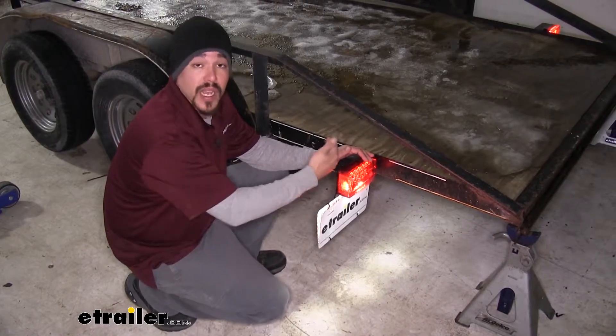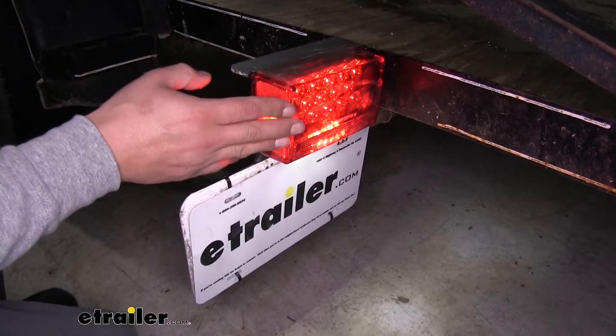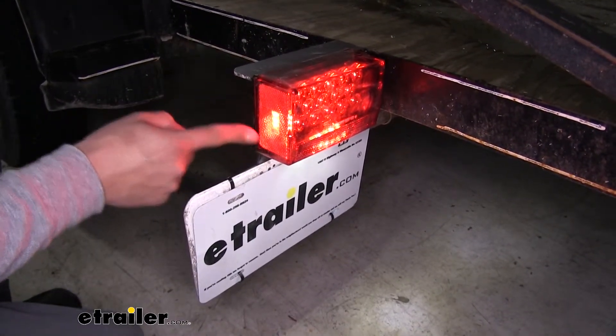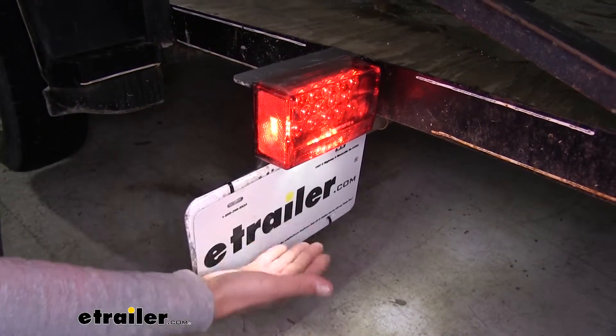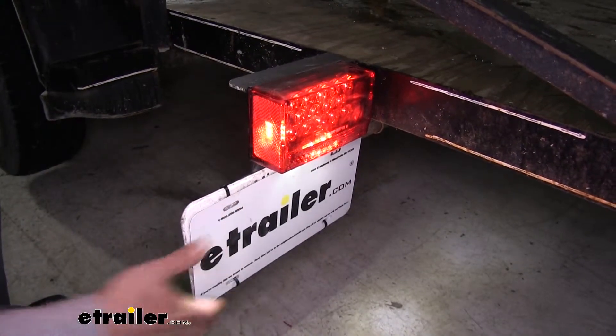It is going to give us two combination taillights that are going to have seven functions. Each light is going to give us our stop, turn, and taillights as well as a side marker, the side reflector, and a rear reflector. And then on the driver's side we are going to have this illuminated area underneath lighting up our license plate light.